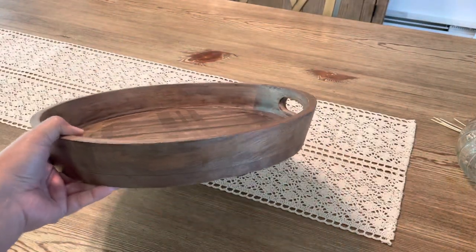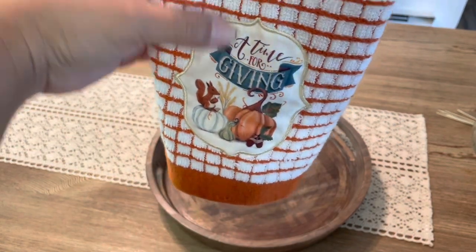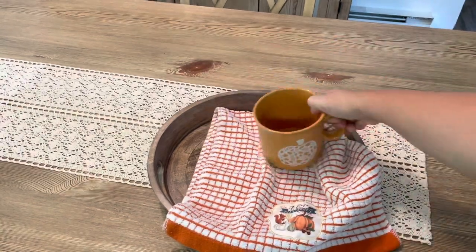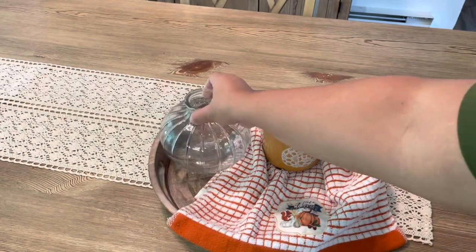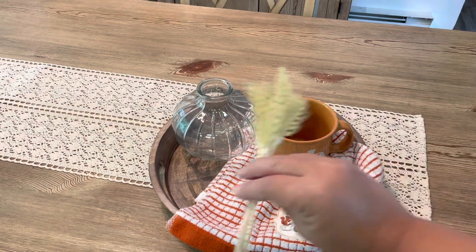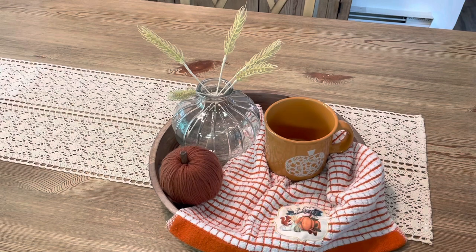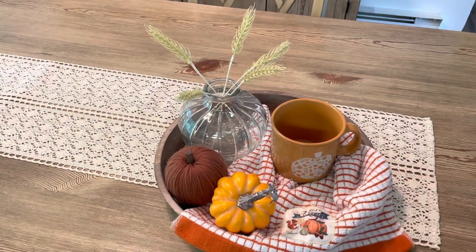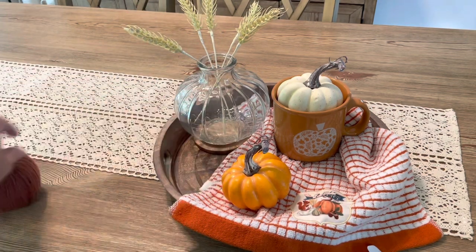Now moving on to the table — the last area we're decorating. I'm using my new wooden tray that was gifted to me by my sister who lives in Florida. I'm going to style it a few different ways so you can let me know your opinions. Ideally I think a candle would look beautiful on this tray, but my table is directly under a ceiling fan that's going all day because it's still hot. I'm putting a Target Dollar Spot vase with some faux wheat stems, a couple of pumpkins, and switching up a few items from last year. Let me know what you think!